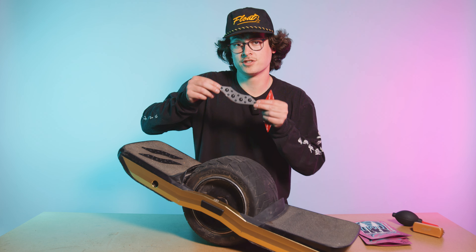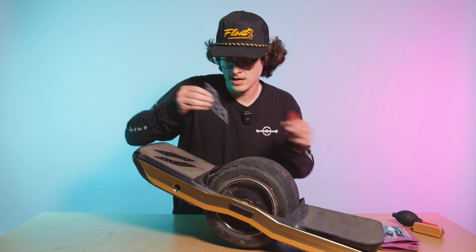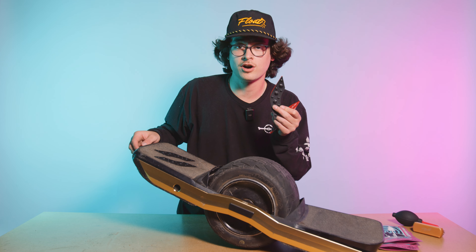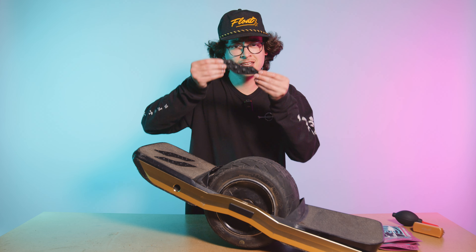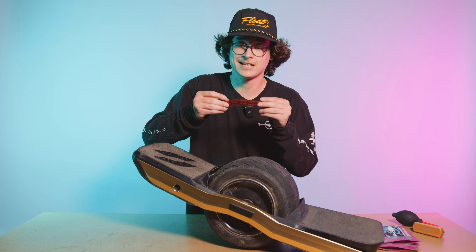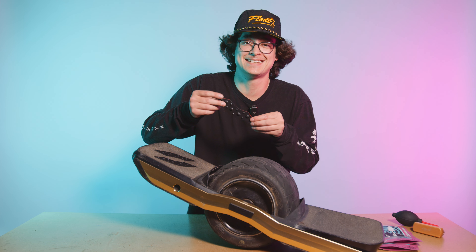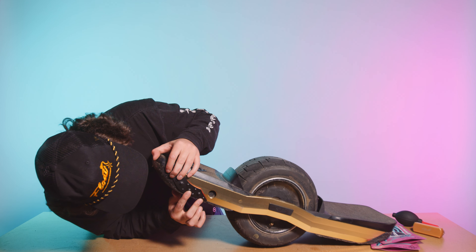I'm gonna leave the back foot pad as-is to show y'all how these go onto the rail. It's definitely important before you put these on to give your rail a really good clean. Gripples are included with an alcohol wipe, so make sure you use that wipe, get your rails nice and shiny, and get that dirt out of there.